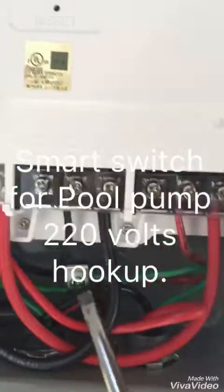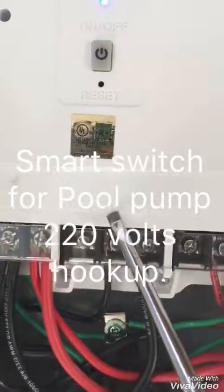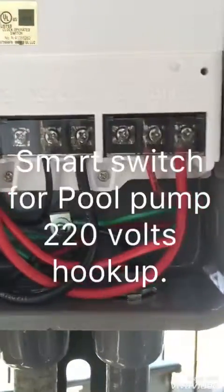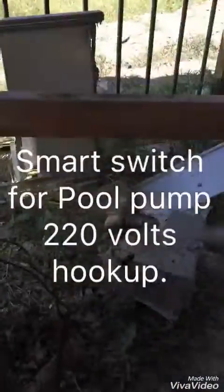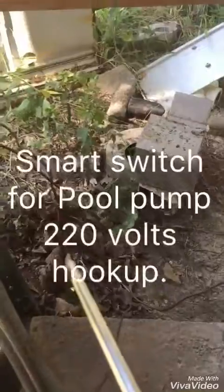One wire goes to your pump from NO1, and the next wire NO2 also goes to your pump. Then make sure you hook up your ground — your pump equipment goes to a ground rod.